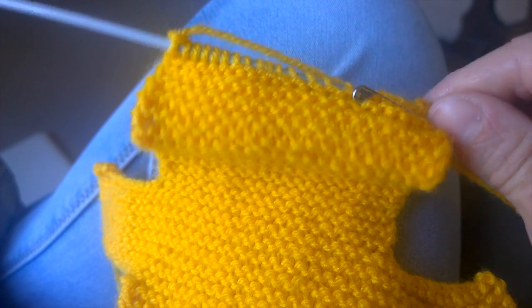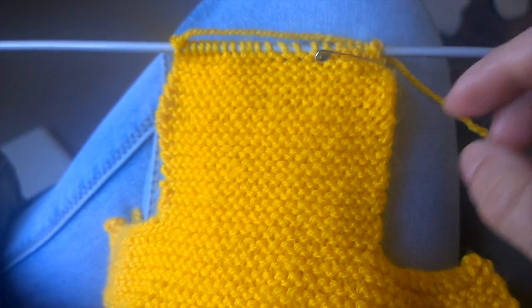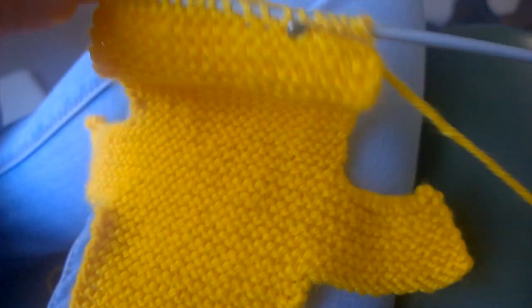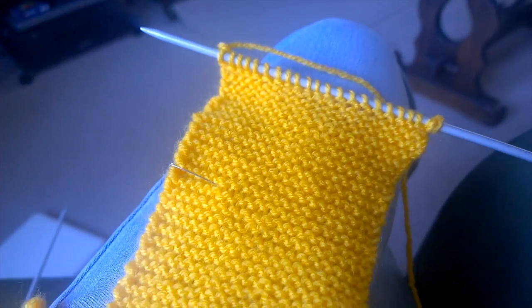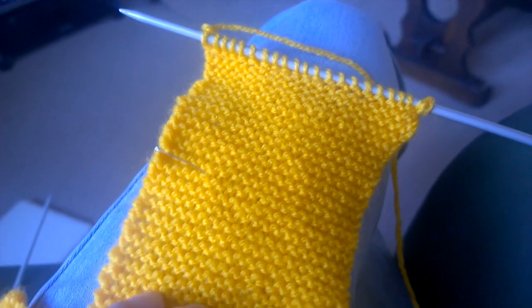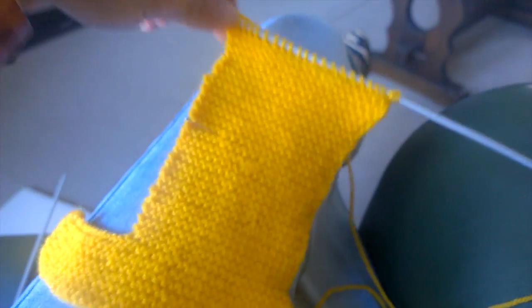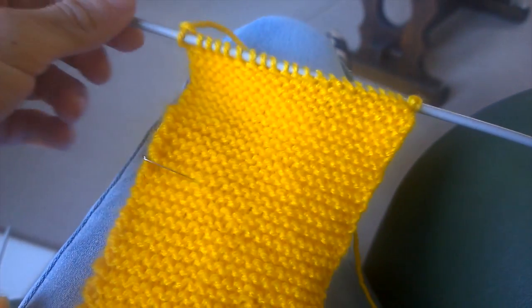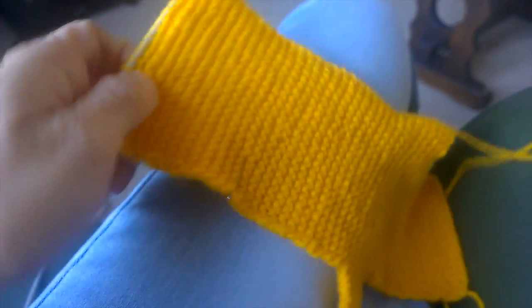This is what you end up with for the head. I've marked where the pin is — I've marked where the top of the head is so I know where I've finished and when I start my next head. This is where I've done the two heads; I knit them in one piece. As you can see, the pin is marked in the middle area.